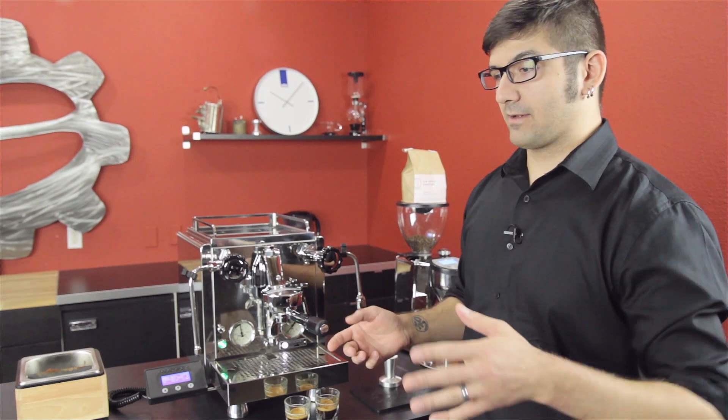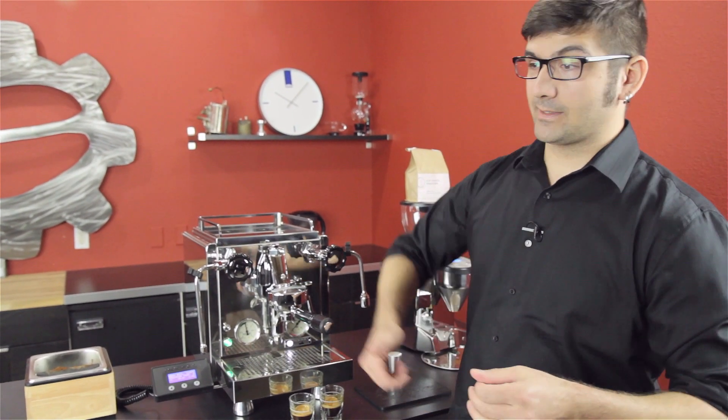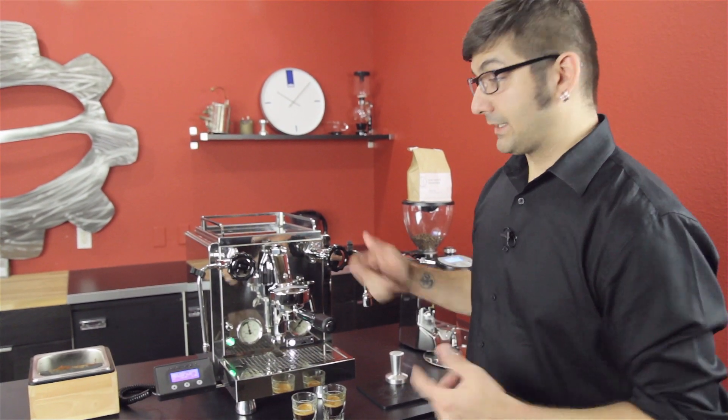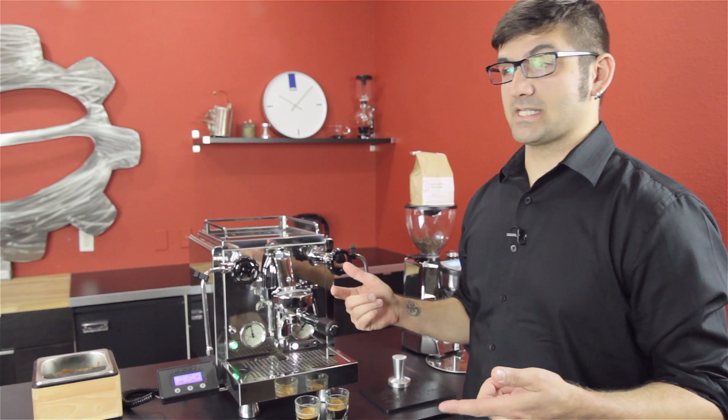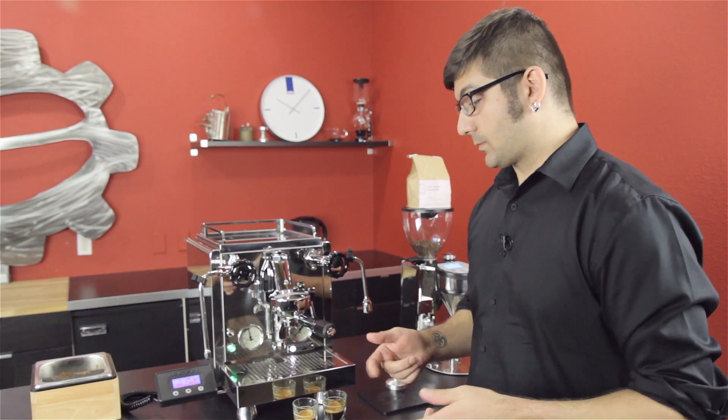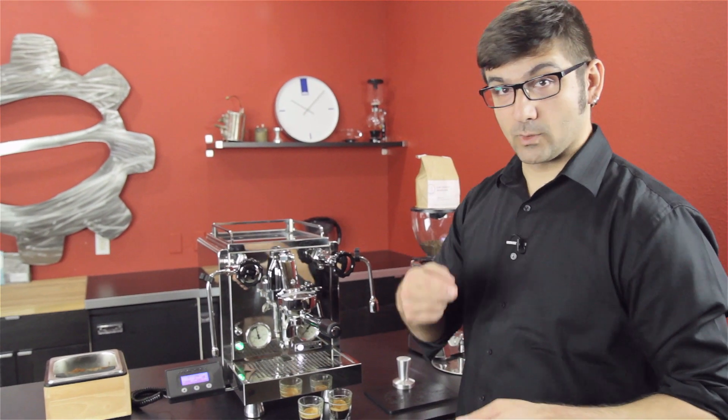The next profile we're going to do is a very modern version. We're going to have a 4-second pre-infusion at 4 bars and then ramp up to the classic 9 bars for the rest of the extraction. Playing around earlier, we found it tasted best at 40 seconds and above. We're going to see what that does.